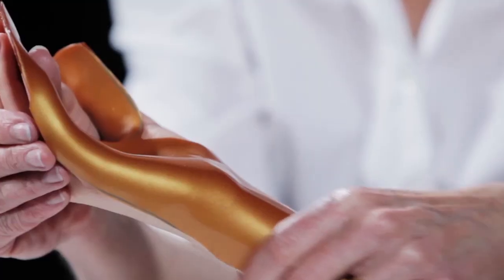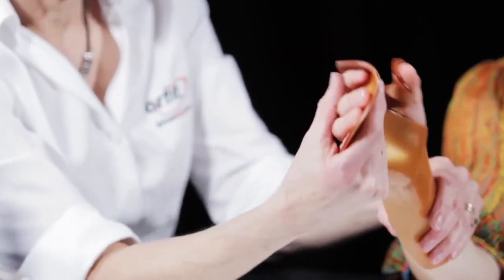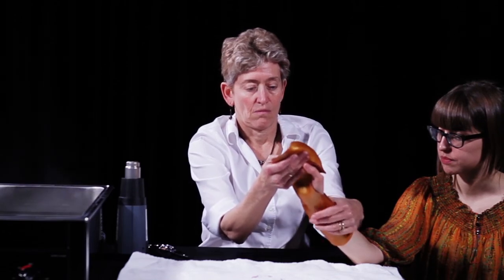Do not pinch tightly in any one spot to avoid fingerprints and pressure points. Flip the patient's hand into pronation to check the alignment on the dorsal side. Let the material harden in the desired position.